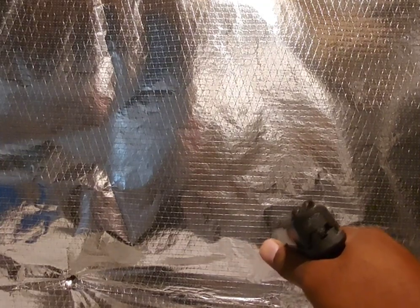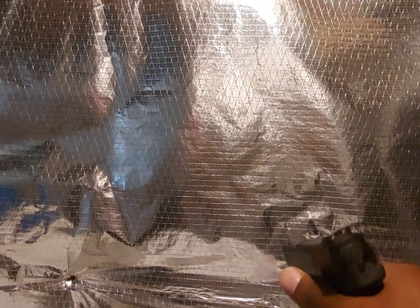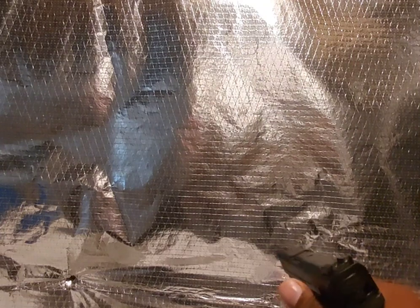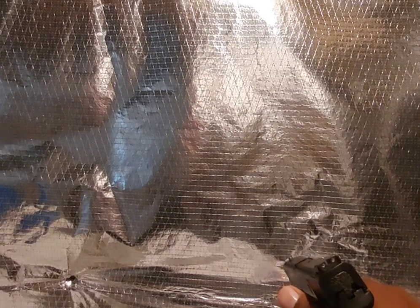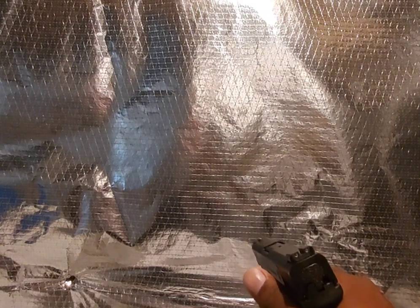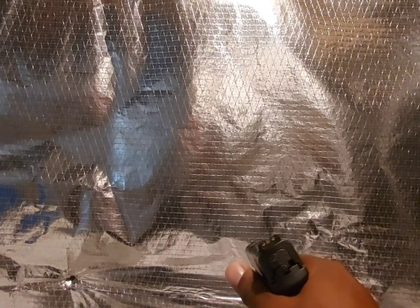Cant it slightly to the left if you're a righty — I'm a righty, so I cant mine this way. If you're a lefty, you'll cant it the other direction. Make sure your thumb is right here when you're shooting and you get very good accurate shots. Grip it like your life depended on it, keep your thumb there while it's canted slightly, and you can handle the recoil much better.